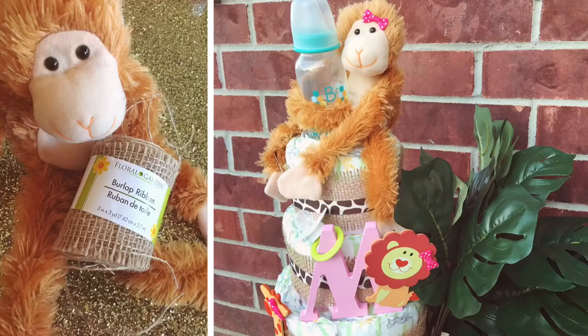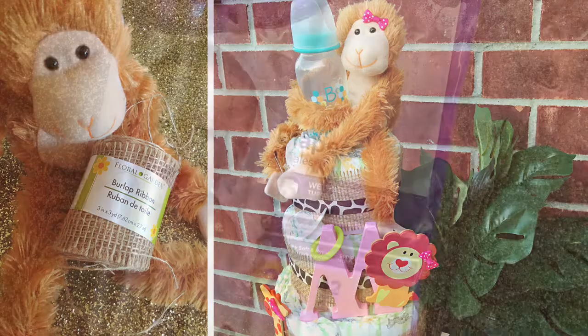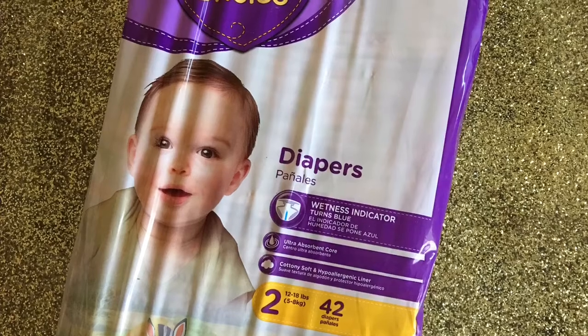Hey girlfriends, thank you so much for tuning into Tish B TV! Today I wanted to show you how I made this super cute baby shower diaper cake in under an hour. Let's get started!